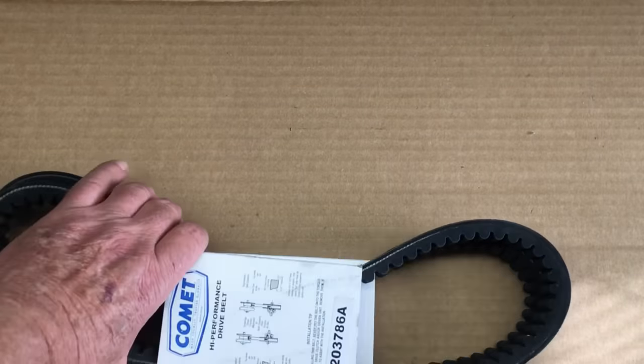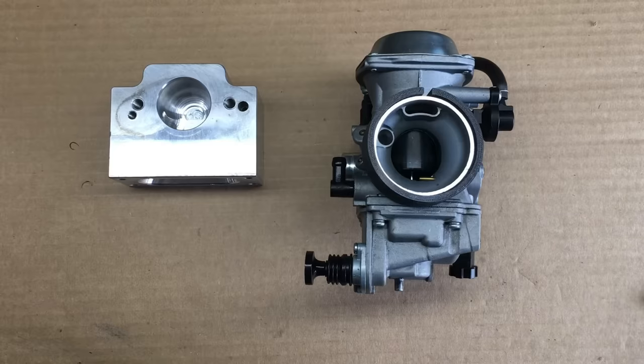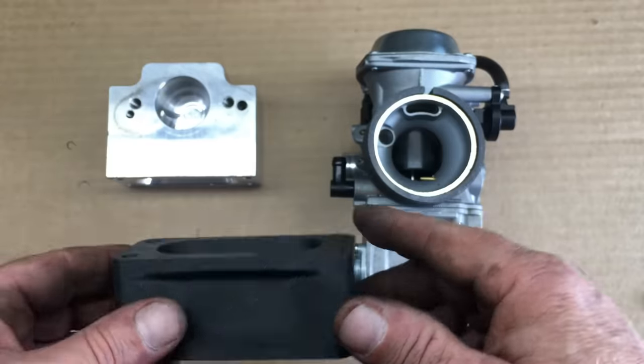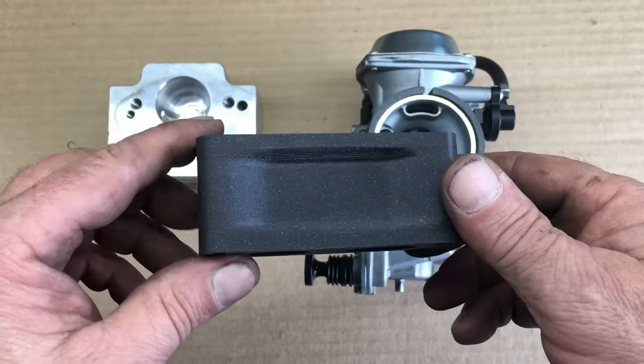Fast forward a bit, and a new belt has arrived, so now we can go ahead and repair the drive system. And once that's fixed, we'll be testing this 3D printed tunnel ram, or something like that. This induction system spacer thingy was designed to slip under the billet intake manifold, and perhaps it'll improve performance.